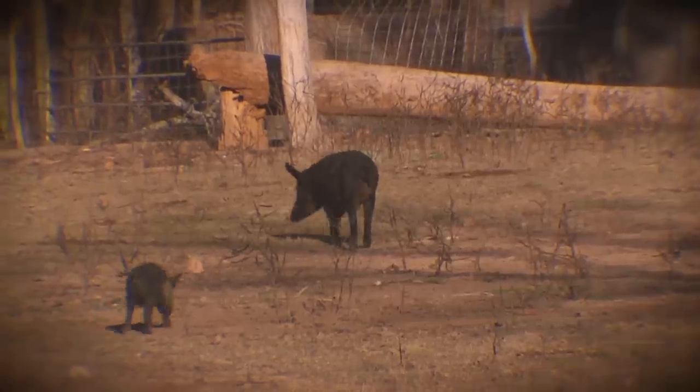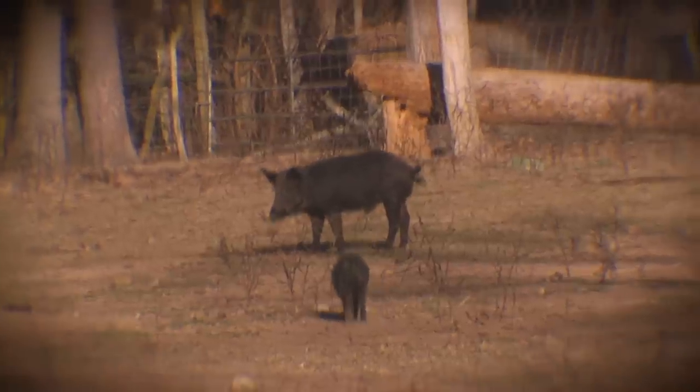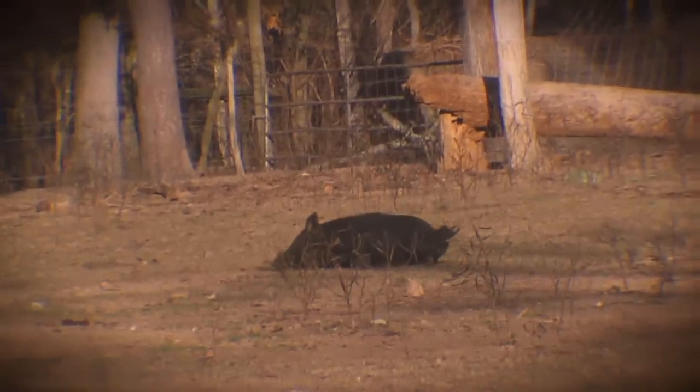I took this hog about an hour before dark and I made a very good shot on it, dropped it in its tracks. I shot it in the brain. The reason why is because I want to show you the anatomy — the inside of the chest cavity — so you can see the organs and know better why you shoot a hog in a different spot than you would shoot a white-tailed deer.